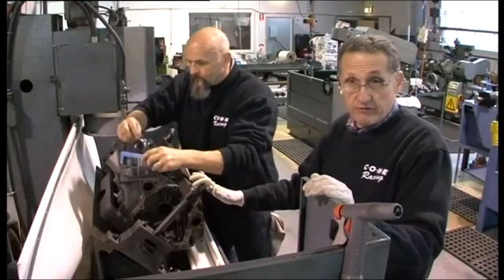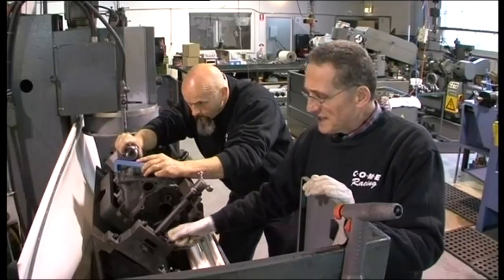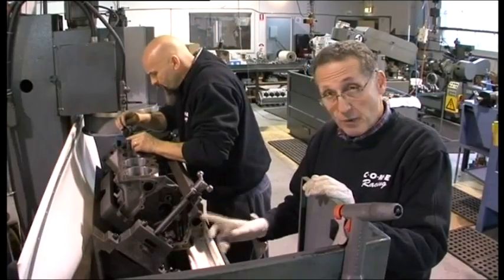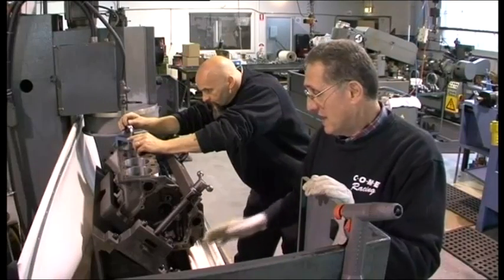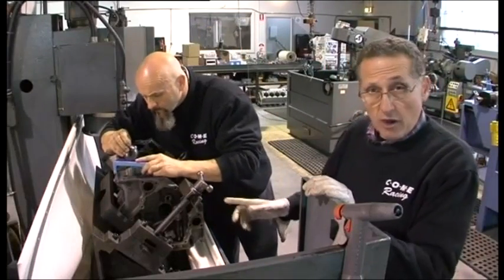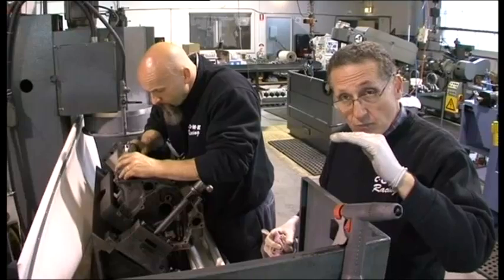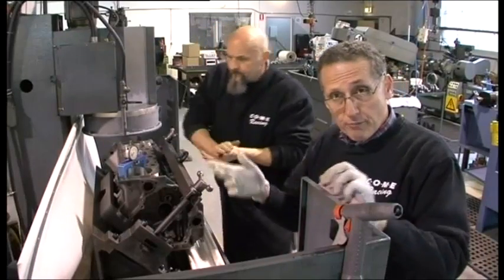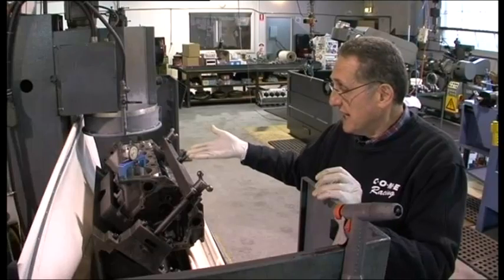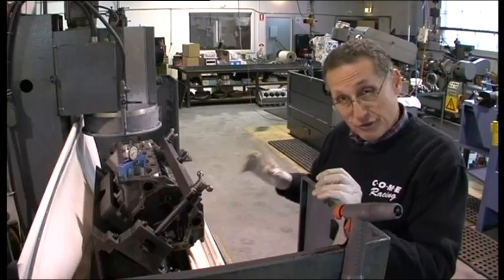We have a Holden V8 block loaded into our surface grinder milling machine. The block is sitting on the same type of 90-degree fixture, referencing through the main tunnel once again — our fully restored main tunnel. The block is sitting with each deck at 90 degrees. Shane is measuring off a ground parallel bar going through the torqued-up mains, determining what our deck height requirements are. For example, as we measured the piston height previously, if we need to remove 5, 10, or 15 thou off this deck, he's determining where we're at, he'll zero it, and then start cutting. He'll do the same to both decks.